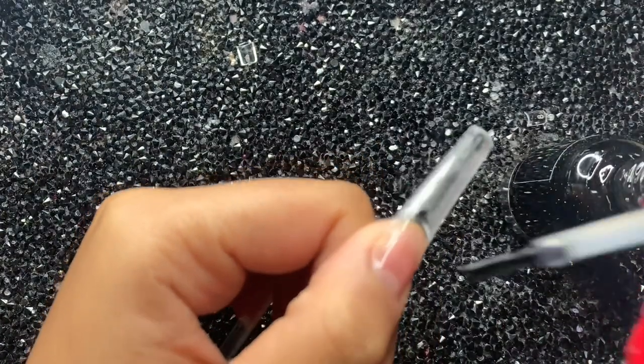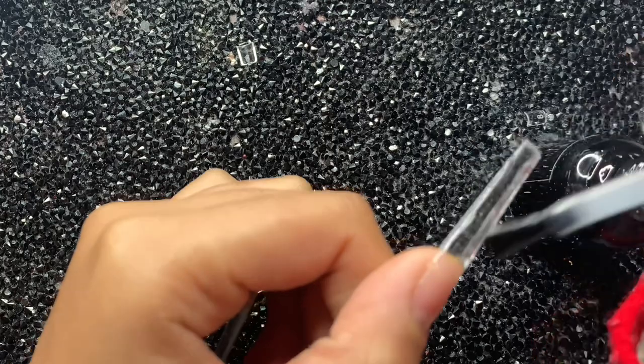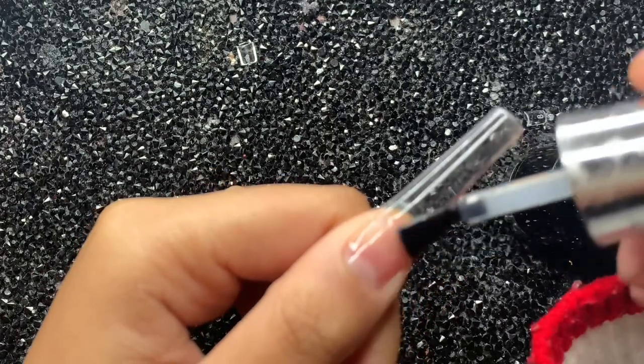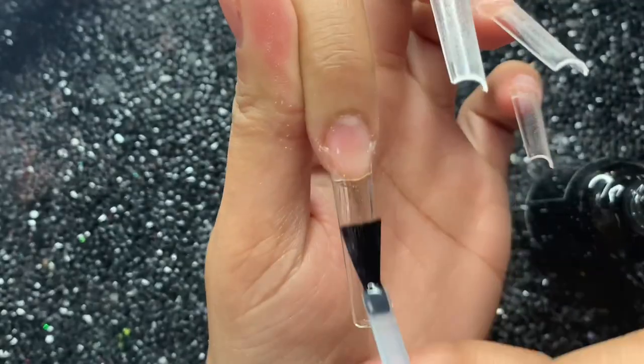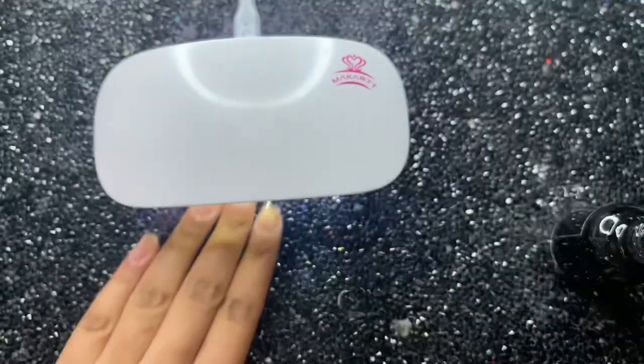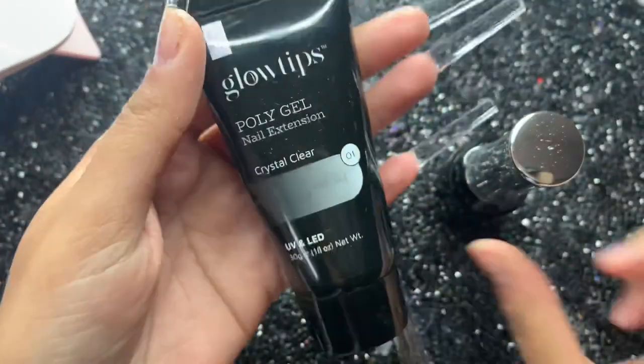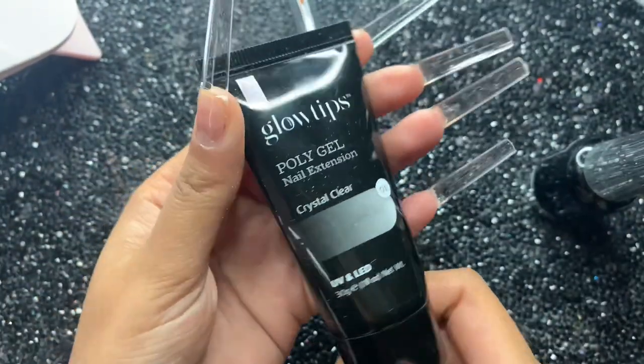I'm then going in with some base coat — this is optional, you don't have to do this, but I just like to. After curing that for 60 seconds, I'm going in with the Glow Tips clear poly gel today, and I'm basically going to be using this as my base for all my nails.